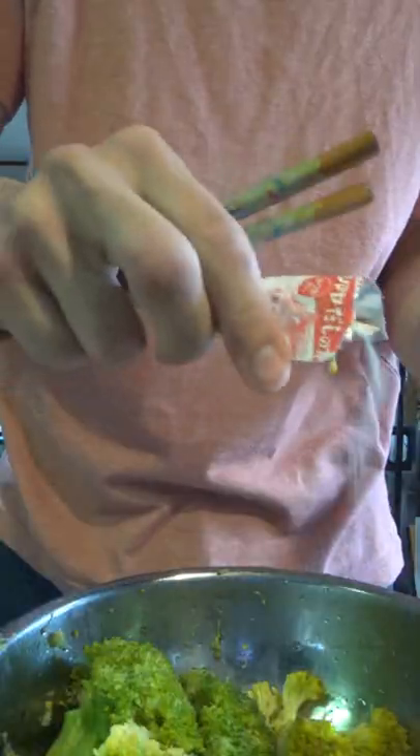Drained the boiled one, sprinkled some dashi powder, sesame seeds, soy sauce, tossed it all up — and then we got the two broccolis. Deep fried one was way better, hands down, but they both tasted good. Might make these again.